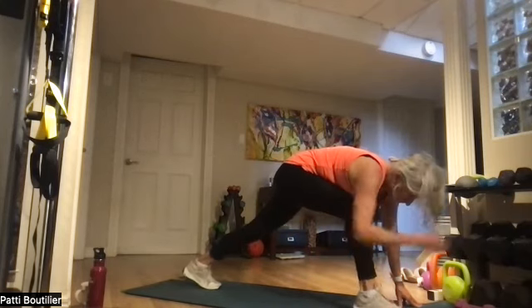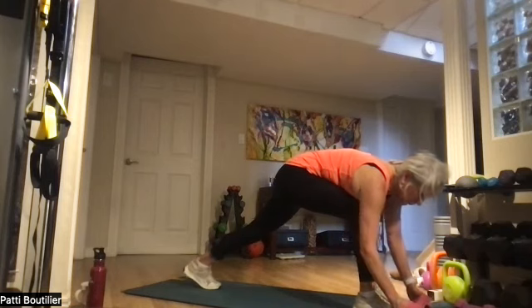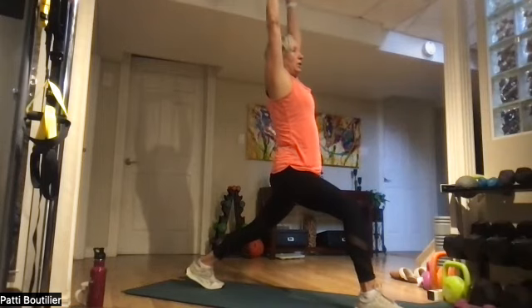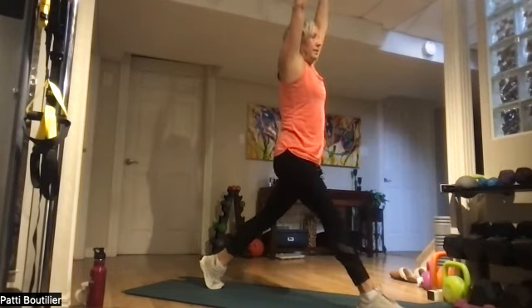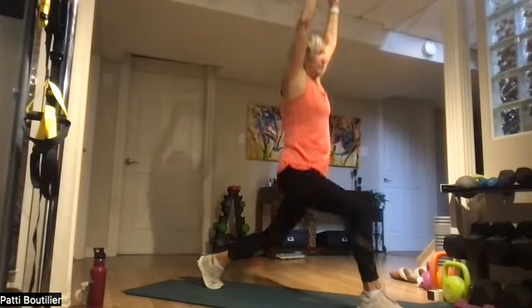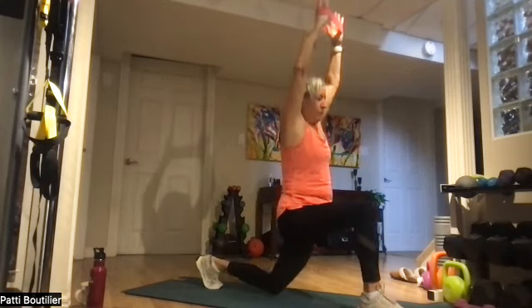Grab a band and put it around your knuckles. Power up to high lunge. Up and down for six, five, four, three, two, and one.